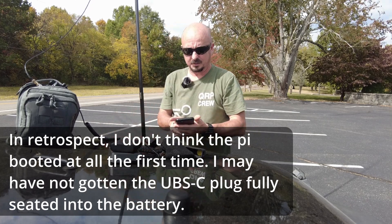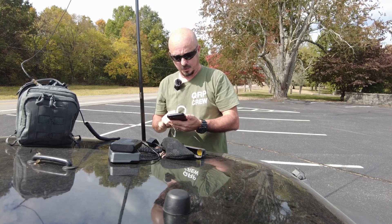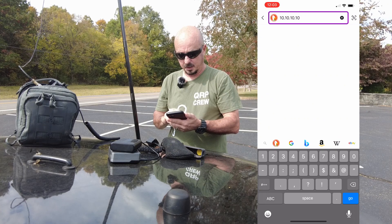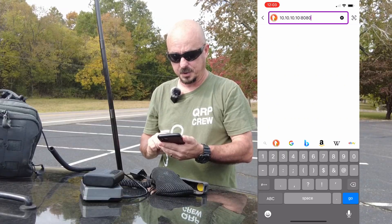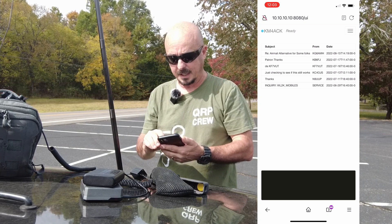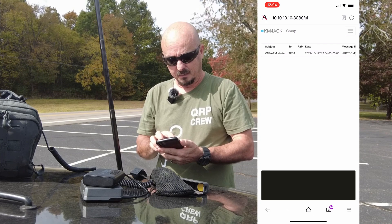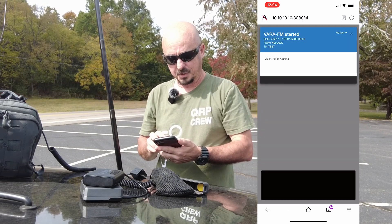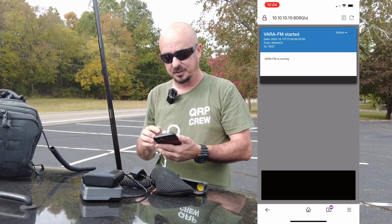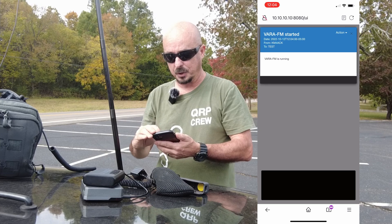Now I'll go ahead and plug up the sound card again and it should start the modem for us. I'm going to start recording my phone screen and navigate to 10.10.10.10:8080. There's the packet mailbox — you can see I am loaded up into it. I'm going to go take a look at the outbox, and you can see I've got an email there showing that the VARA FM modem has started. Notice it's addressed to 'test' — anytime in Winlink you address a message to test, it will simply get returned to you on the next connection. So we'll go ahead and delete that one.